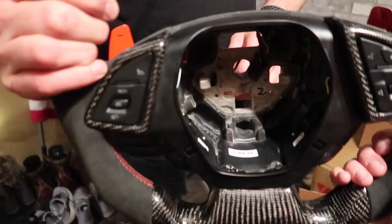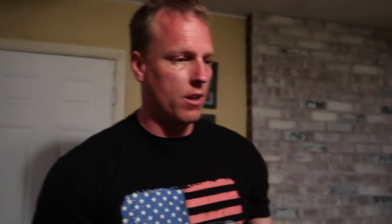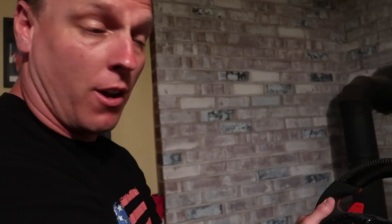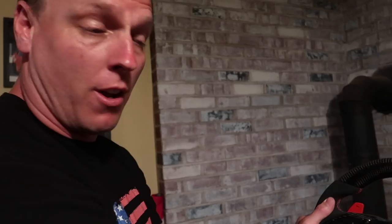I'm excited to put this steering wheel on the car and see how it feels. Mike loves it — one thing he appreciates is that some aftermarket steering wheels in trade-ins are obnoxious, really big, and not comfortable. This one's not too thick. He'd actually wanted to buy this one himself and spoke to the people who made it, but his concern was it would be too big. Seeing it in person is helpful.